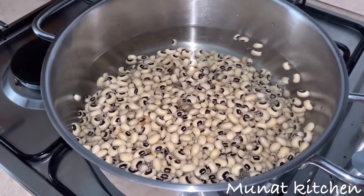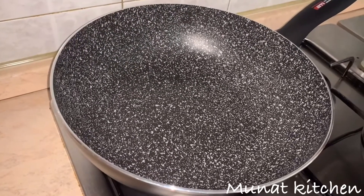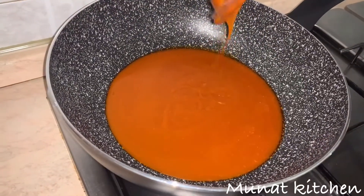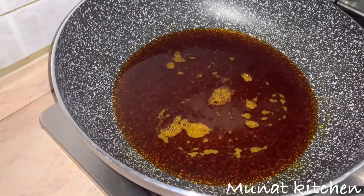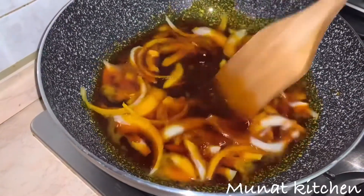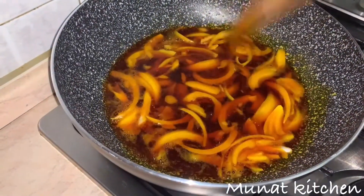So the beans become soft and very well cooked. Once our beans is cooking, we will start preparing our stew or sauce. This is our red oil. I'll be adding some chopped onions and I'll allow this to fry for about two minutes before adding in the remaining ingredients.